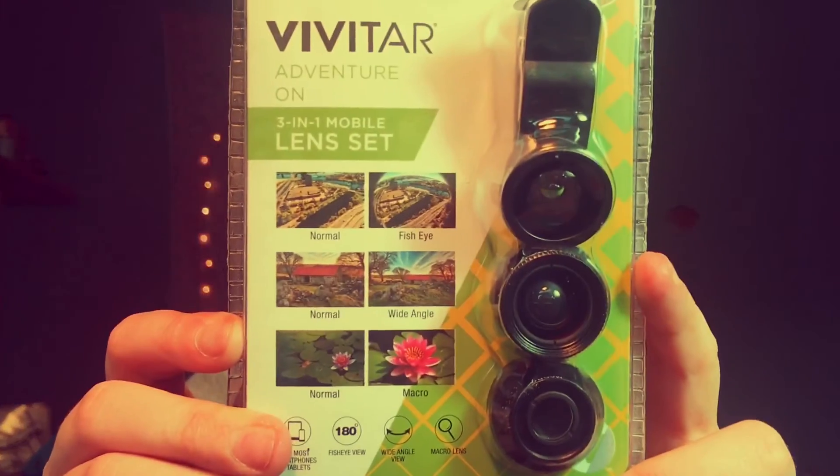Alright, let's move on to Walmart. Like I said, I got my clamp light from Walmart. I also picked up some new lenses for my phone: the Vivitar Adventure On 3-in-1 mobile lens set. You get a fisheye, wide angle, and macro lens. You basically just clip a little piece on top of your phone and it acts as an extra lens, which is really cool. I think this was around $7 and it's totally worth it.